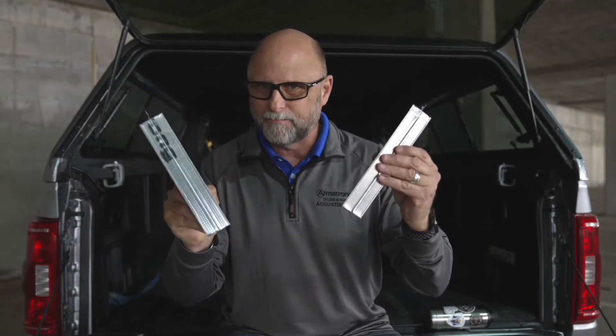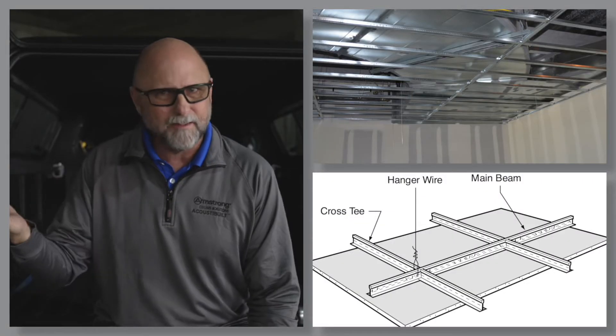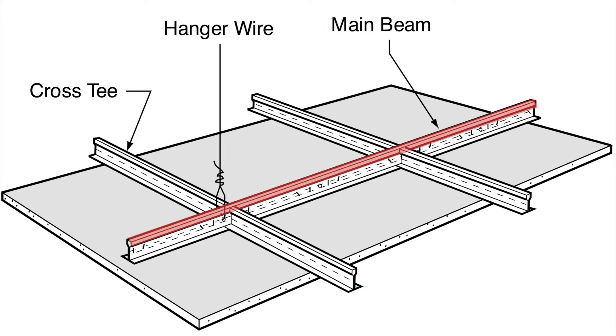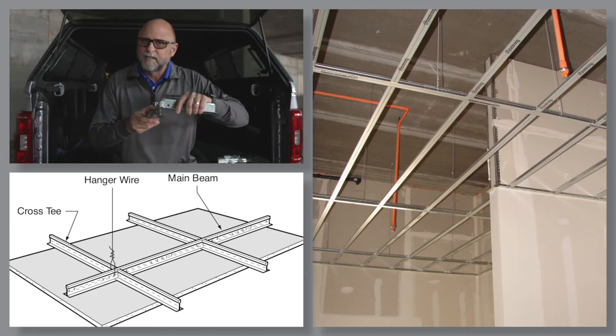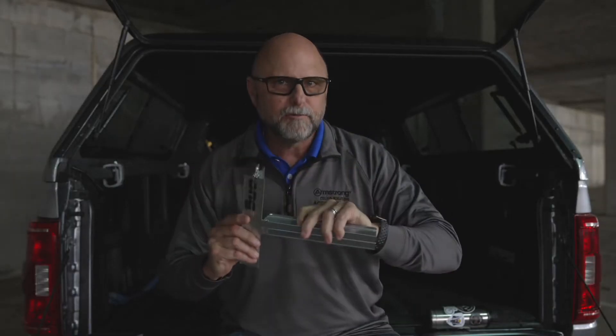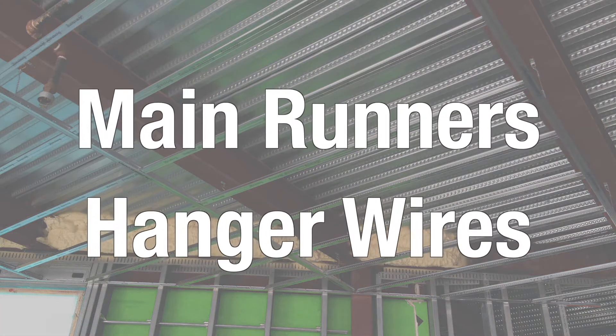First, by now many of you are aware that 12-foot drywall mains and 4-foot drywall cross tees have replaced black iron and hat channel as the framing of choice in large, flat, hard lid applications. After all, depending on job characteristics, you can frame around a thousand square feet of drywall grid versus 350 square feet of black iron and hat channel in one man day. Did you know that you can increase your productivity even more, while eliminating a third of your main runners and a third of your hanger wires? Simply space your main runners six feet apart while stabbing in 6-foot cross tees on 16-inch centers. This will easily carry a single layer of 5/8-inch drywall while instantly eliminating a third of your main runners and a third of your hanger wires.